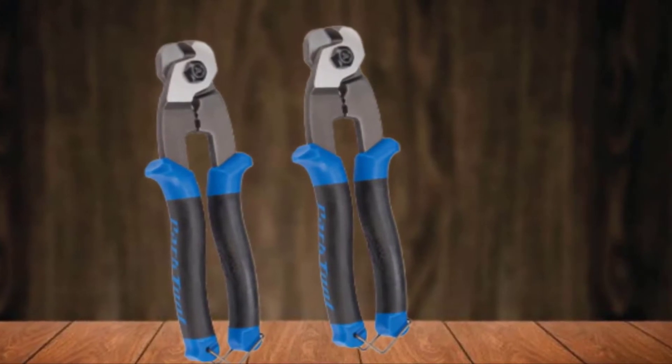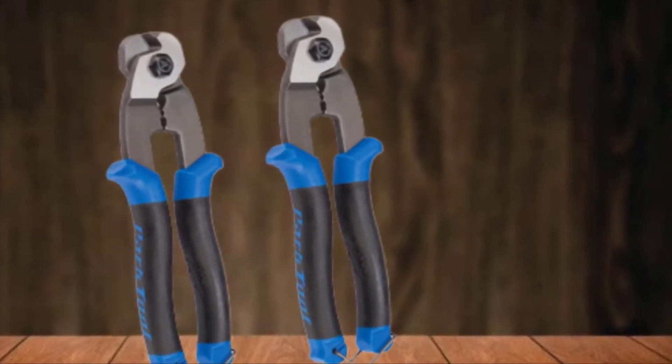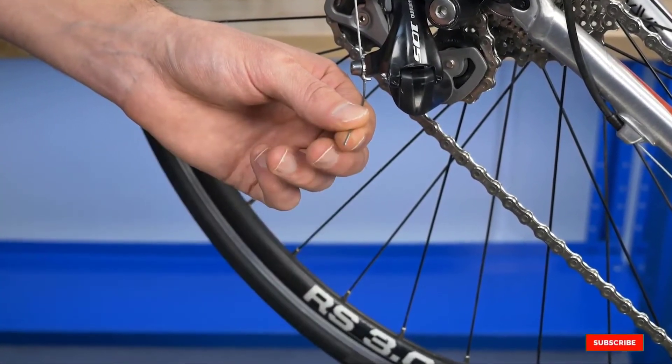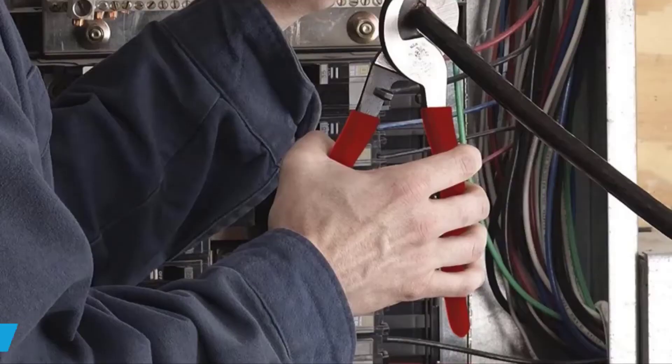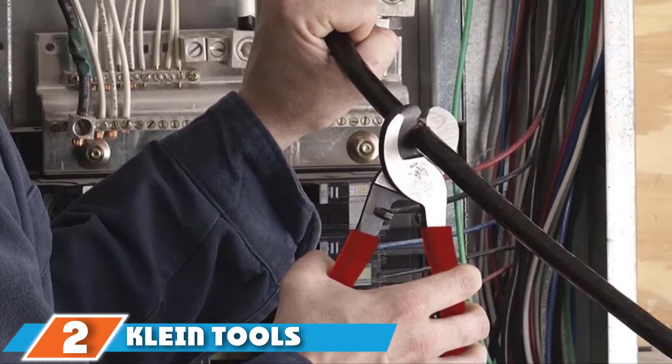I find the wire latch beneficial not just for keeping the handles intact — having it at the bottom end also secures the cable cutter's cutting jaw from making contact with things that can impair its sharpness. Moving on to number two, the Klein Tools 63050 Cable Cutter.